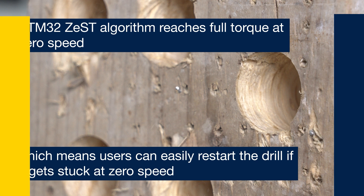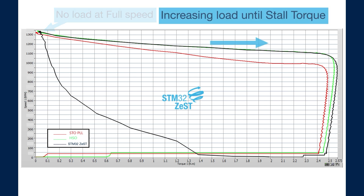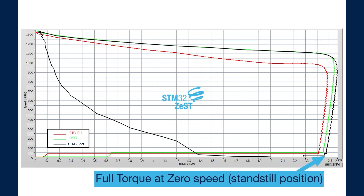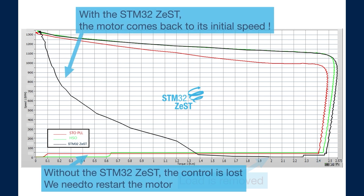The STM32Zest algorithm in the motor control solution can reach full torque at zero speed and therefore allows the drill to restart easily. This graph compares the performance of the STM32Zest and HSO with a legacy solution, STOPLL.